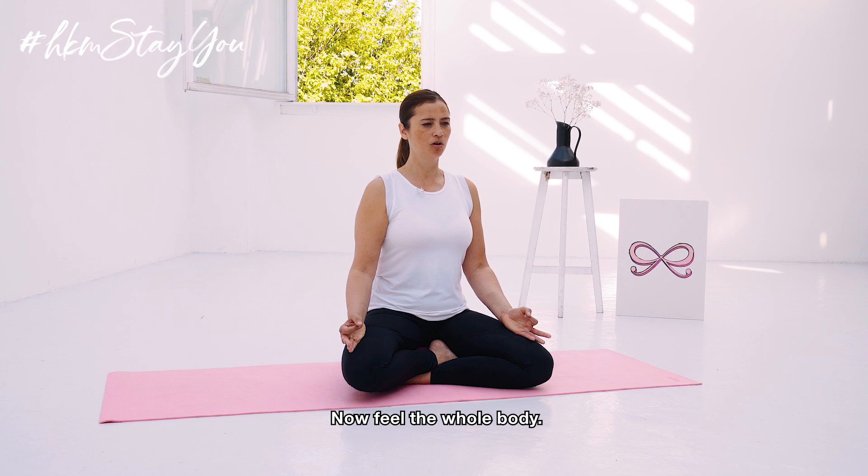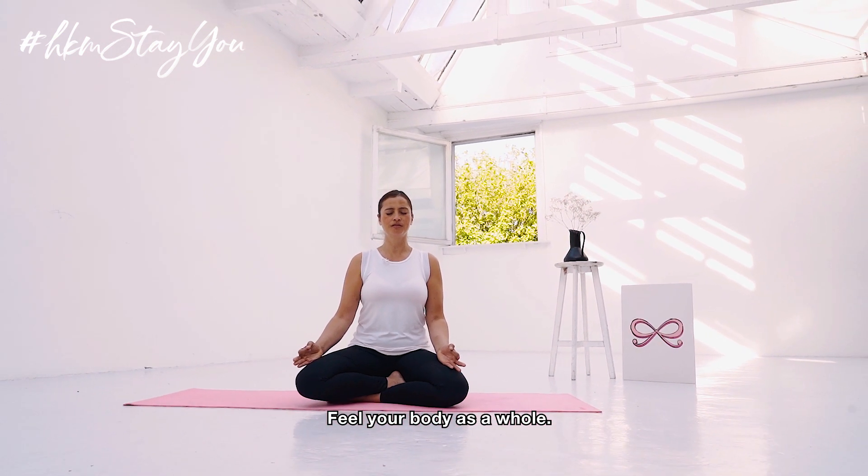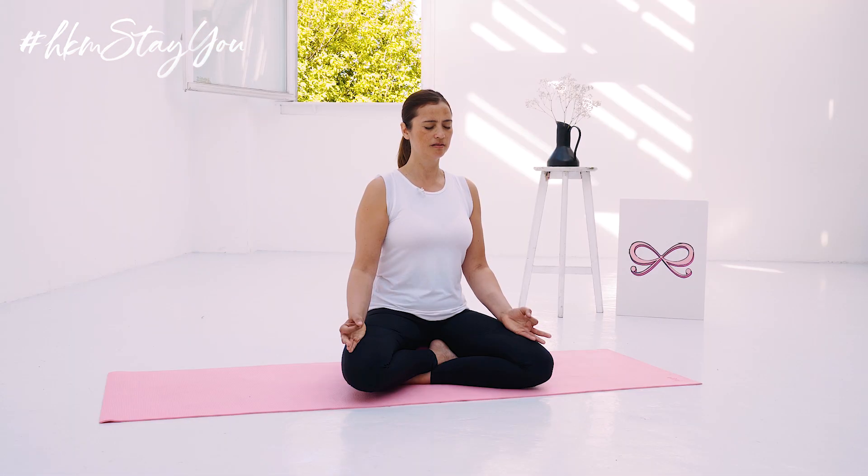Now feel the whole body, the wholeness of the body. Feel your body as a whole. And feel that your whole body is breathing.